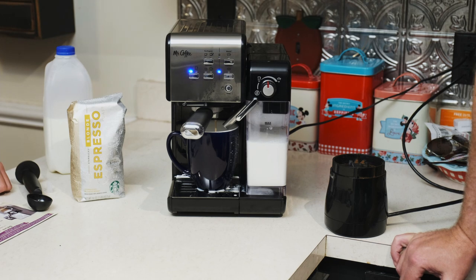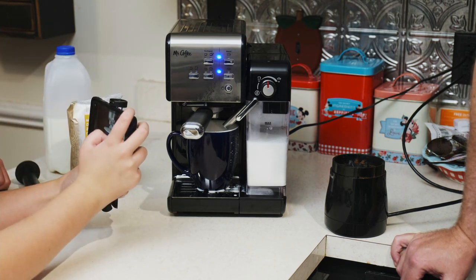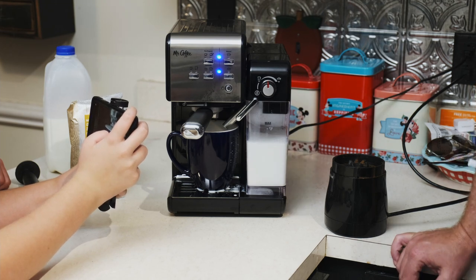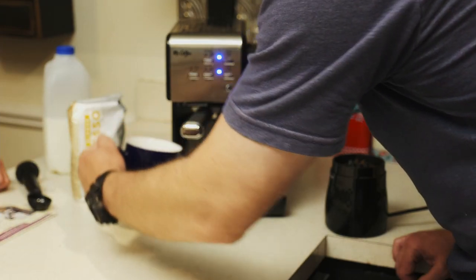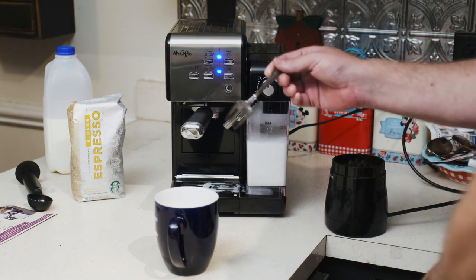There goes the espresso. So there's your shot of espresso and your milk — that's the entire thing. Now we put the mocha in.